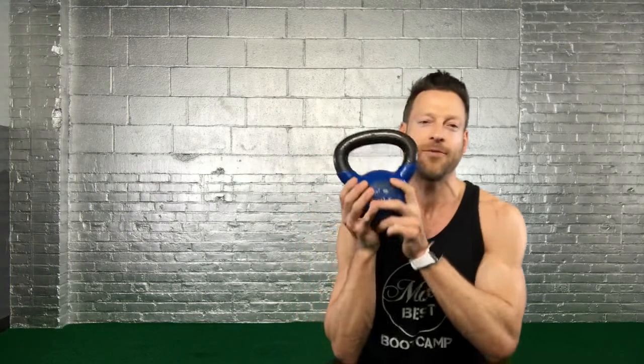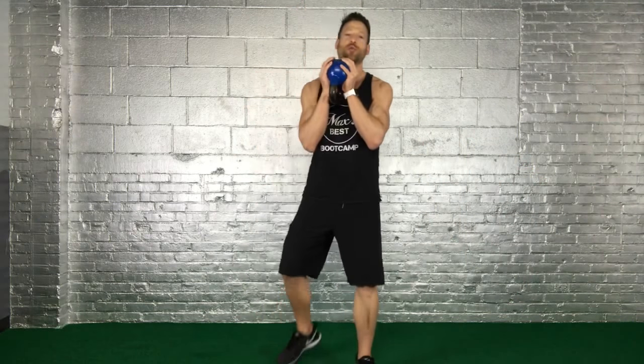Tip number one is the grip. There are two grip options I want to recommend. One is right on the horns — especially if you're using one of these smaller cast iron kettlebells — just like this. That's what you see most of the time on a goblet squat. I also want to show you another grip we use here at the bootcamp, which works great for cast iron kettlebells and the bigger pro grade kettlebells. We call it the globe grip. I actually prefer the globe grip, but right now I'll keep going holding it on the horns.